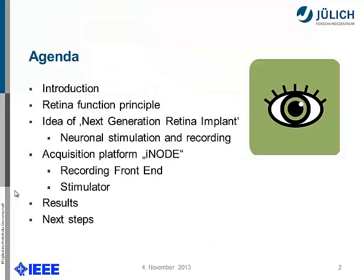I'll first give you a short overview of what we will see in the next 12 minutes. I'll give you a brief introduction about the working principle of the retina and the idea of a next-generation retina implant — that's what the biologist told us. We will show what we did with our former acquisition platform called I-Note, which was shown at an IEEE conference before. It will have a recording front end and a stimulator, and I'll show you some results and further steps.